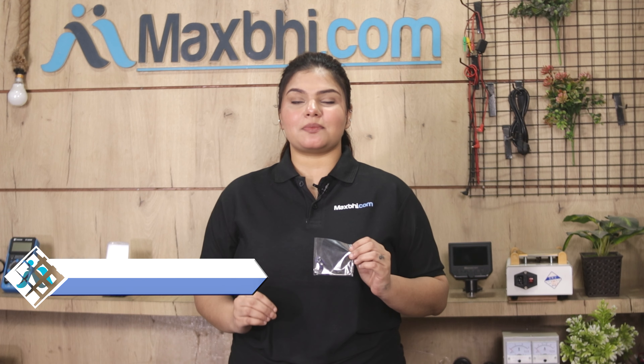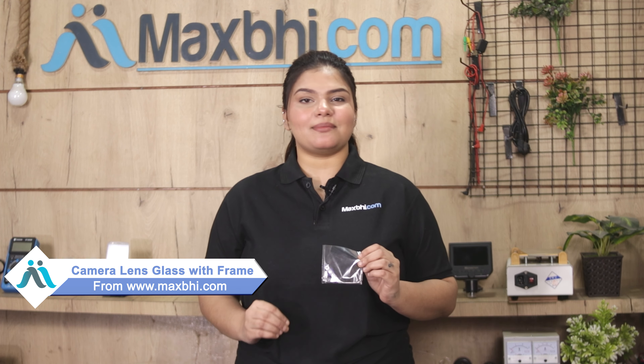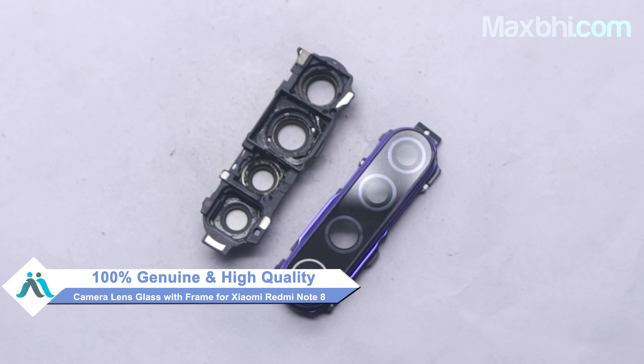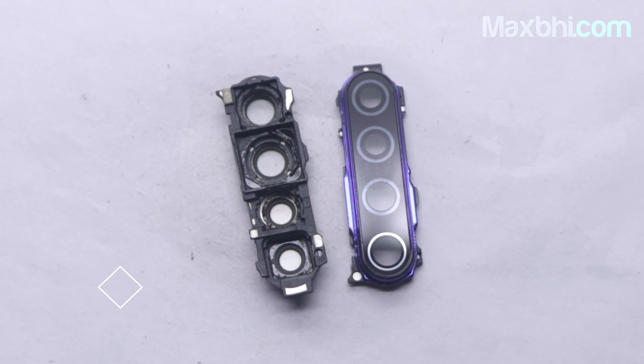You can now buy a new camera lens glass with frame for your phone. This camera lens glass with frame is a 100% genuine quality product which works similar to your original product, with a perfect fit for the Xiaomi Redmi Note 8.